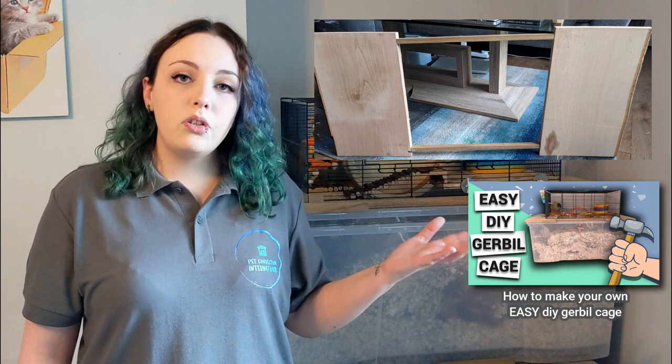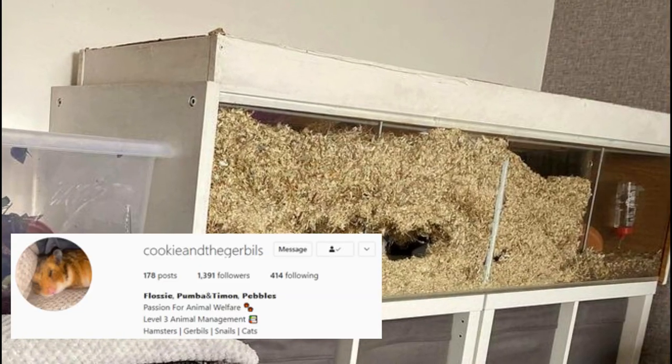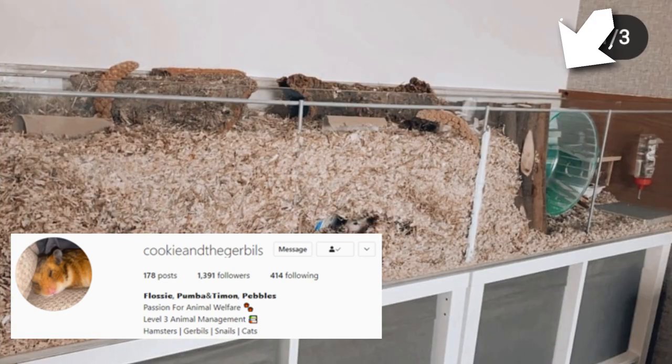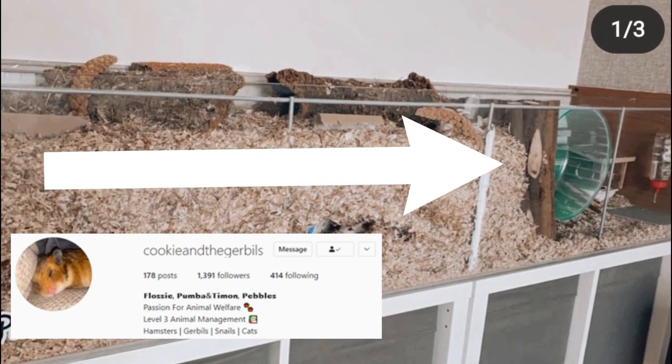You can make an adapter platform with gerbil safe wood so that you can use any topper with your tank. If you decide not to do this, you can instead simply buy or make a lid for your tank and use a divider to section off an area for digging. Just make sure this is as large an area as possible, because gerbils spend the majority of their time inside their burrows digging and rearranging things, so this is what's most important to them.